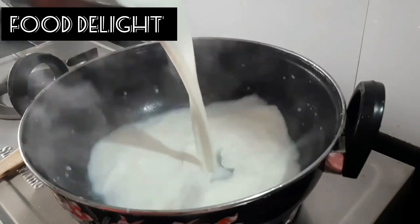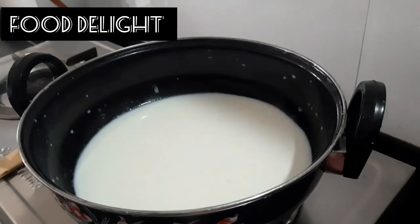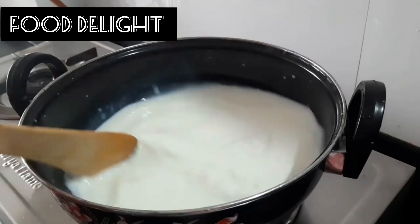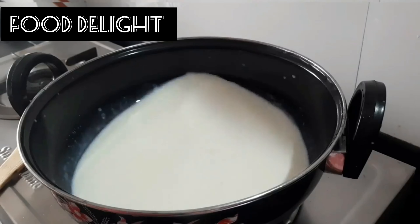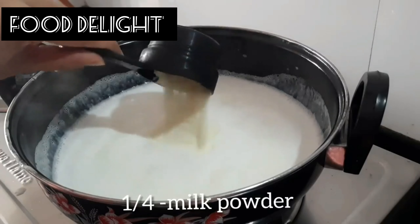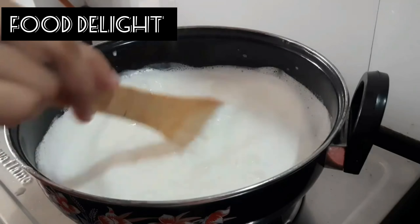add 4 cups of milk and bring to a boil. Keep stirring so the milk does not stick to the pan. Add 1/4 cup milk powder and mix it well.